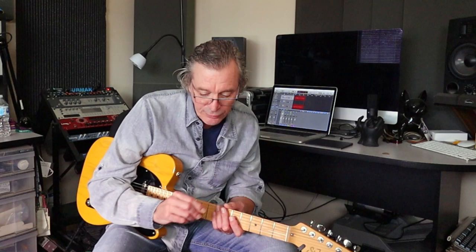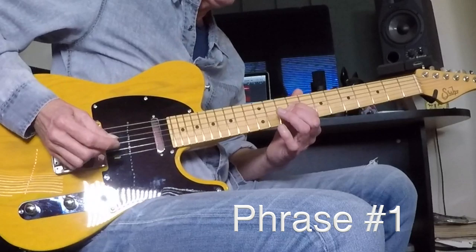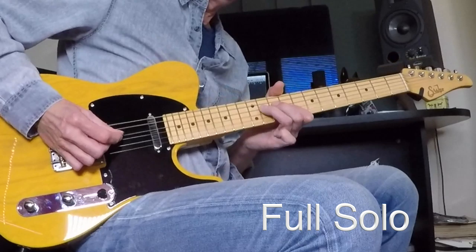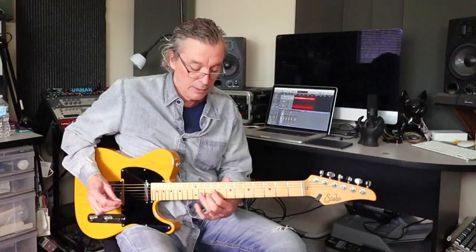I'm going to go nine to eleven, hammered again. Nine to eleven, hammered — phrase number one. Very much the same as the intro bit. Maybe I should play the whole thing for you so you can hear it. Here we go — that's the whole thing. A little bit more going on in there, but good technical stuff for sure.